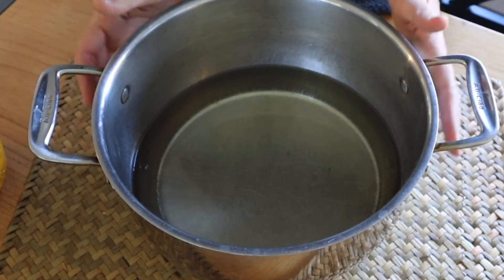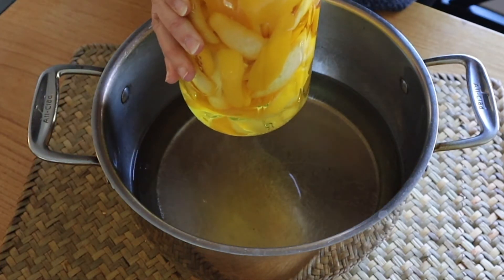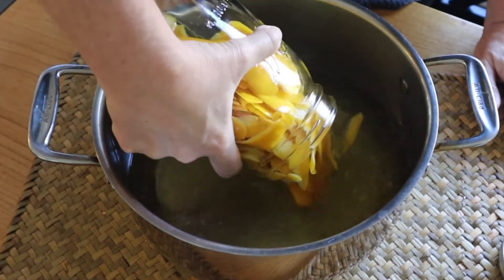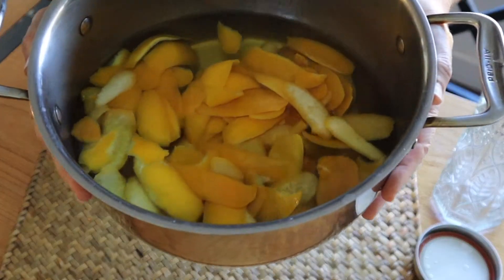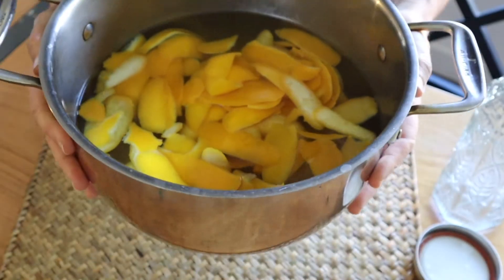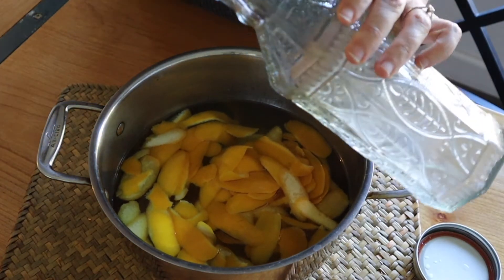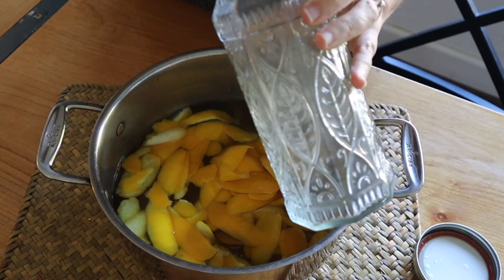The sugar water has cooled and now I'm going to be adding the peels with the vodka and just incorporating it all together. This is going to stay in the refrigerator overnight, then I'm going to discard the peels and add the rest into the corked bottle that I've sterilized, and then it will be ready to go.